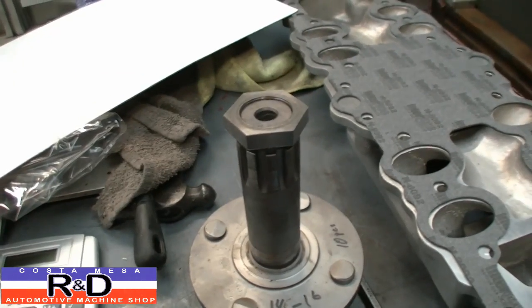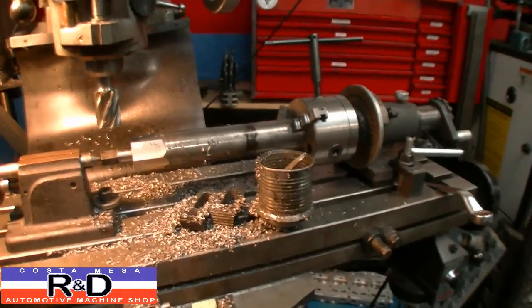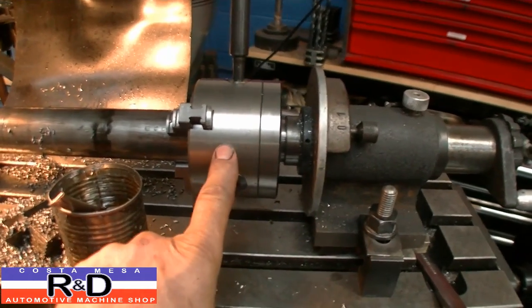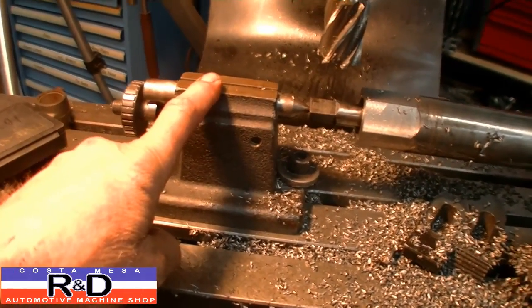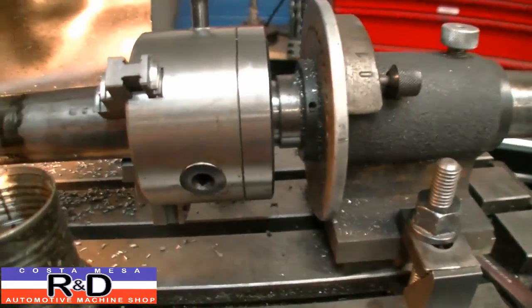Let's go to the mill and have a look. Our setup is relatively simple — we're just using a Spindex to hold a 5C adapted chuck, and a tailstock off of our index head. To use this we actually had to stick some half-inch spacers under the Spindex to get it to the right level.